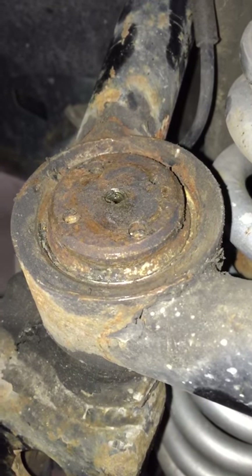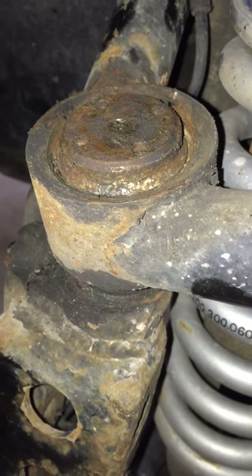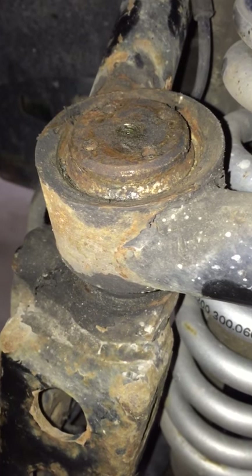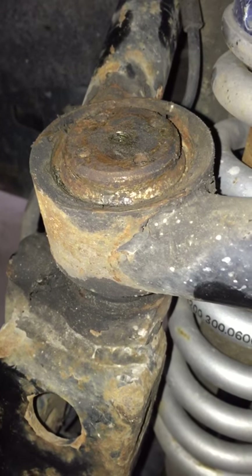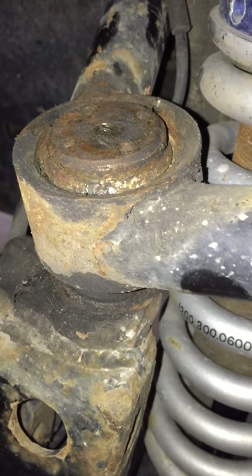It presses straight in, uses the same C-clip, but it has a cap on the top to keep elements out. This cap, like all our other products, keeps tightening the races. So when your joint gets a little play, you can grease it to take the play out, or if that doesn't work, you can tighten it back in.